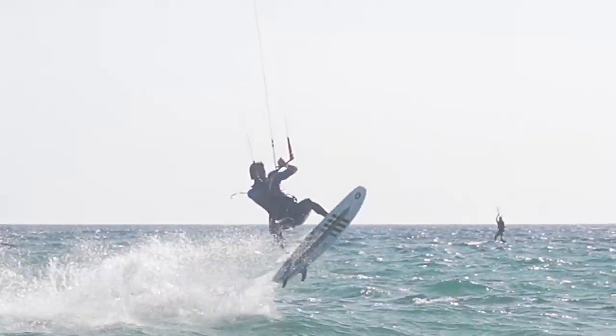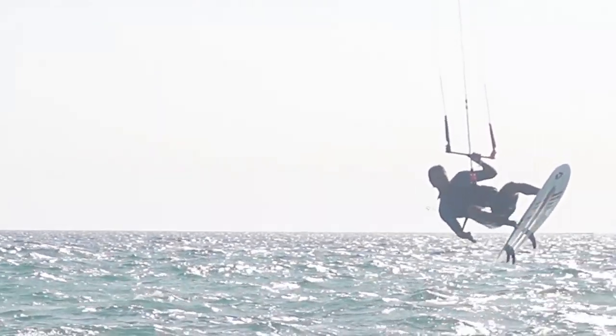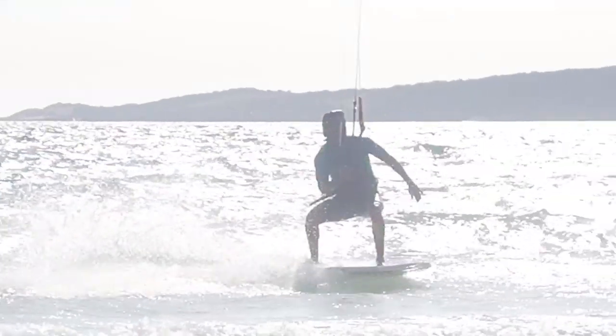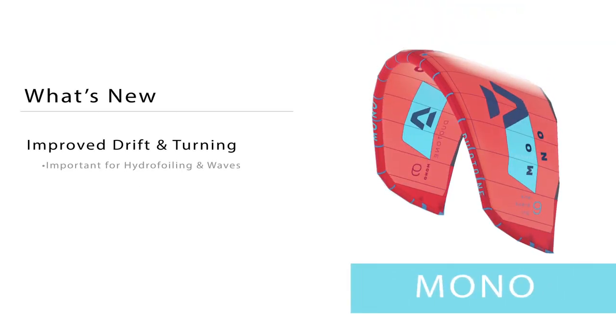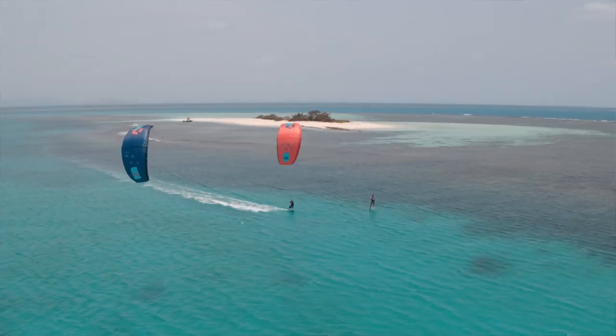With the Mono being a single strut kite, it's different in a few ways. It's incredibly direct — being so low aspect, it's incredibly responsive. And with some of the newer changes, both of these kites have been reduced significantly in their weight, and that's likely the biggest change for this year.